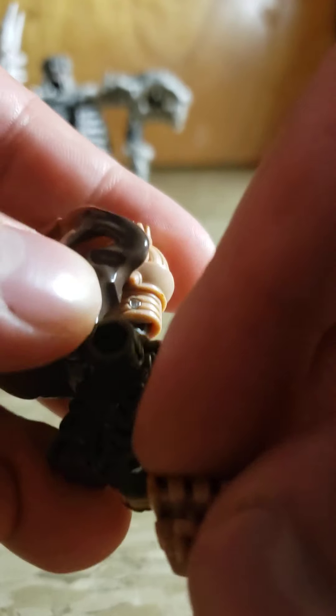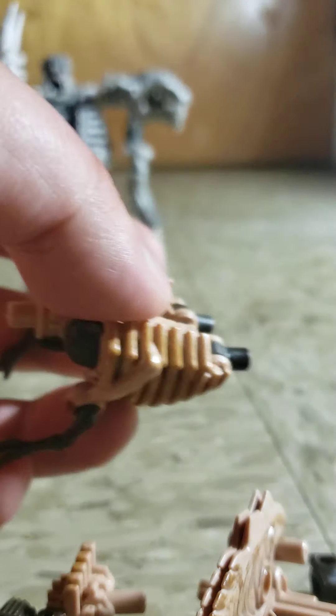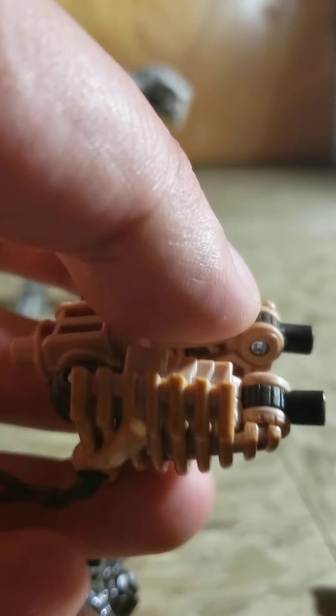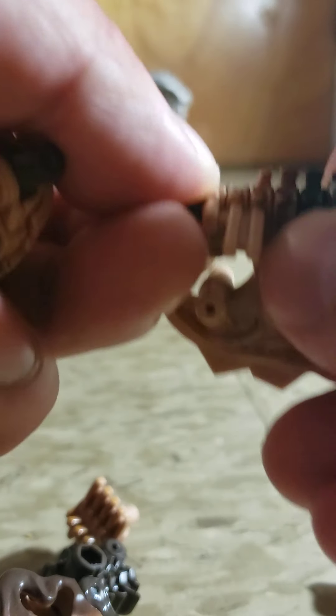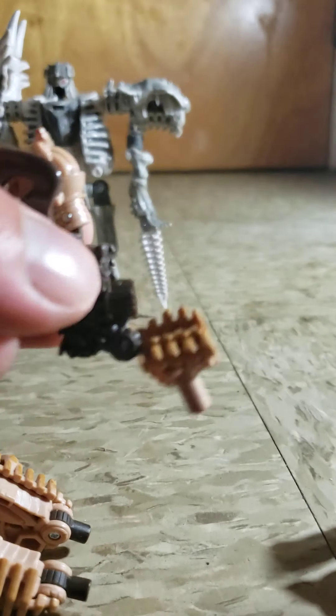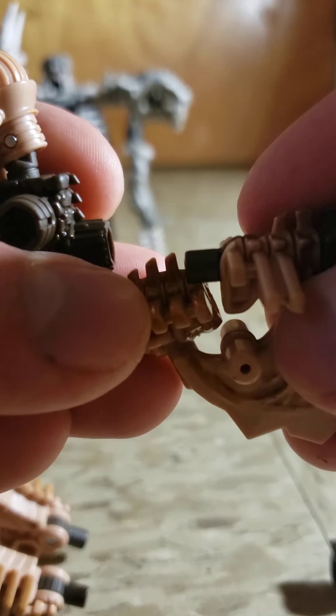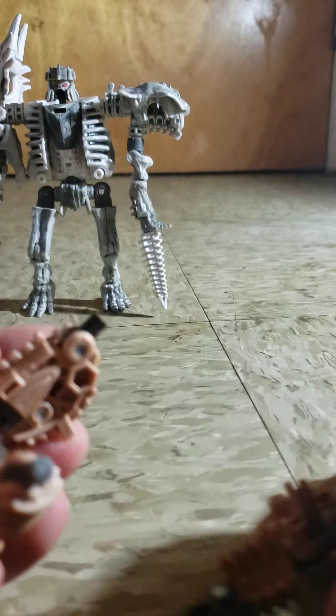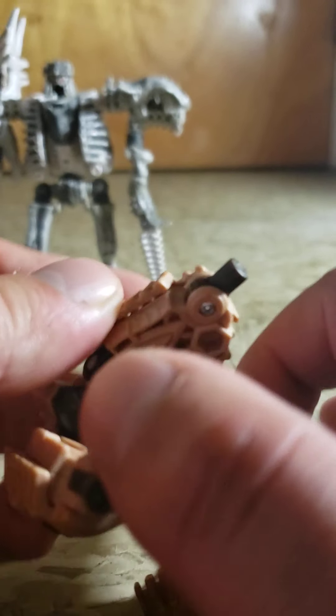Now, the funny thing about these guys — these are actually the first transformers for me that are able to come apart completely. I'll tell you what I mean. Let's look at this guy. You get the head with the Predacon symbol, and you open this up to show the face. In the back there's the T-rex head. People call these the fossil transformers.